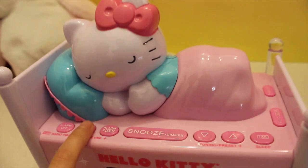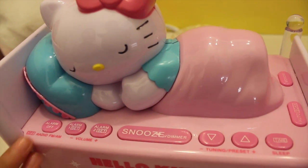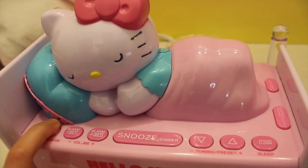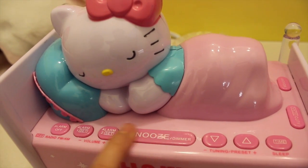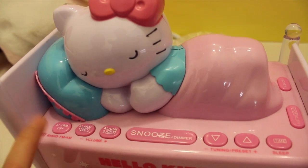Here is alarm set 1 and alarm set 2 — you can set two alarms. And here, because there is a snooze that waits, if you are going to wake up at that time, you just put the alarm off.